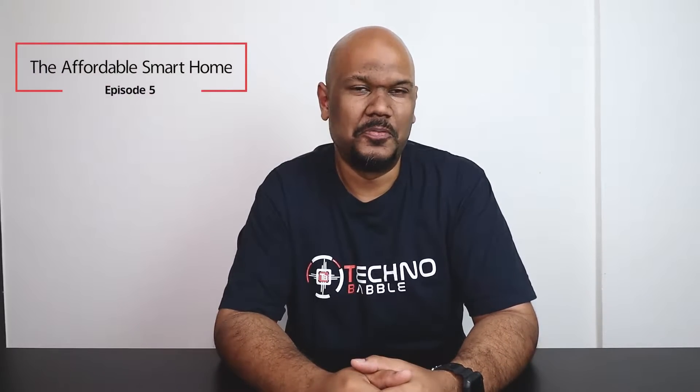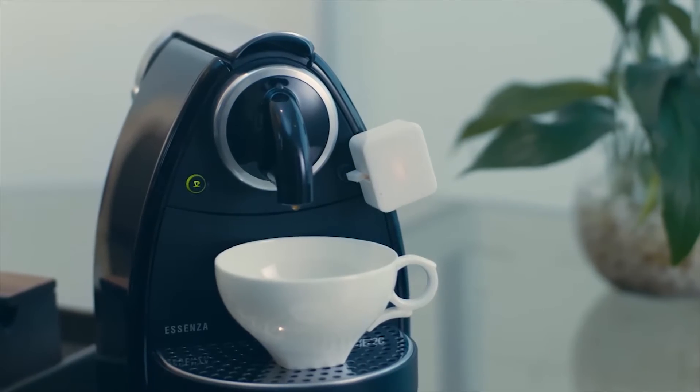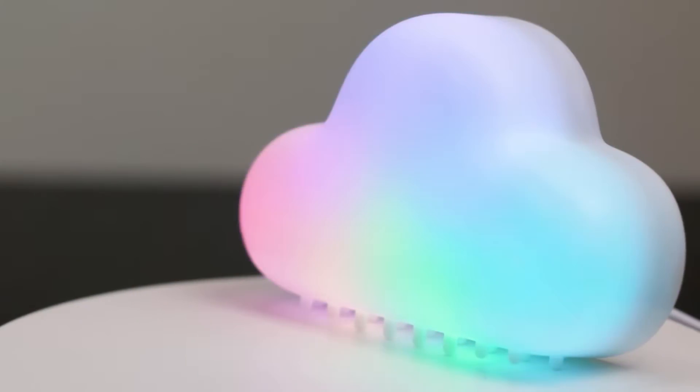Hey guys, welcome back to a very special episode of the Affordable Smart Home. I've already covered a couple of products under the Switchboard brand — I've covered the actual Switchboard and I've also covered the Switchboard Hub Plus, which was a really versatile product that I really like and use every day.